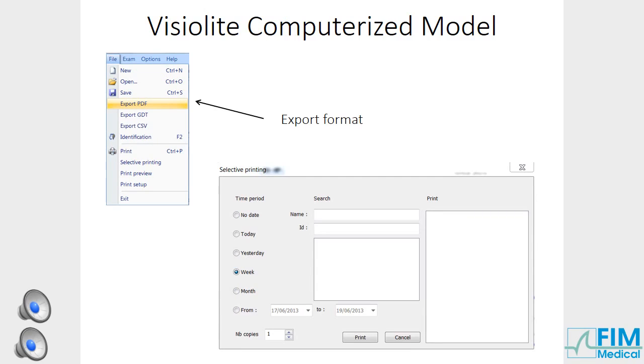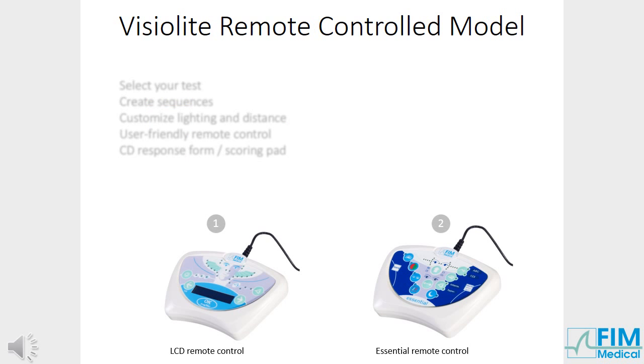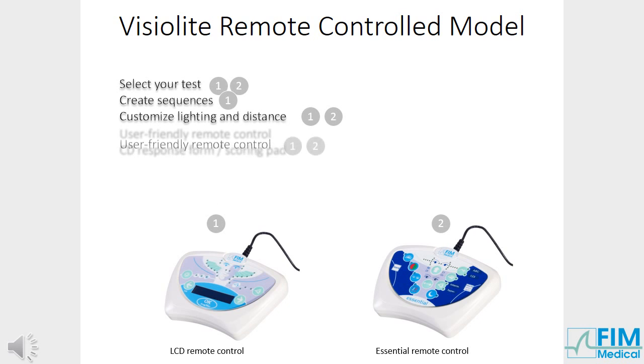Selective printing may be used to print files according to date, name or identification number. Discover the advantages of the remote-controlled model. Press on the test you wish to perform. Create sequences with LCD remote control. Customise lighting and distance. Benefit from the user-friendly remote control. Print the response form and use the scoring pad provided.